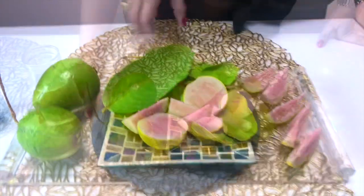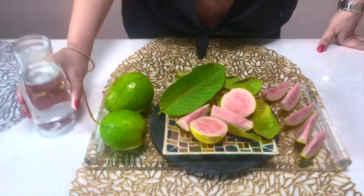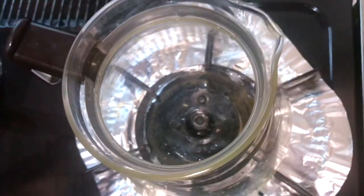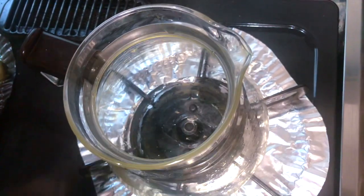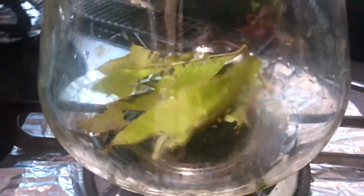The ingredients are very simple — we just need some water and about five to seven guava leaves. I've taken the kettle, and to this I shall add the guava leaves, which have been washed very nicely. Then I shall add a glass of water and allow it to boil for six to ten minutes.